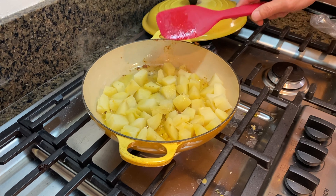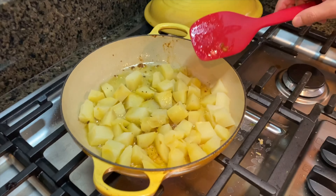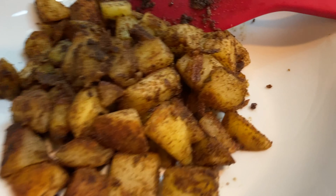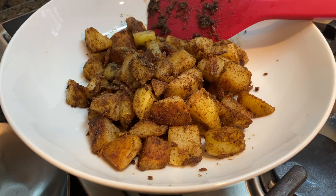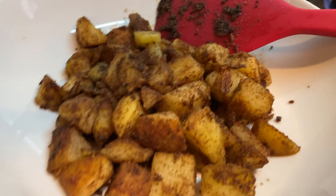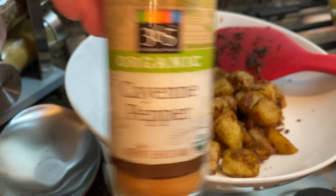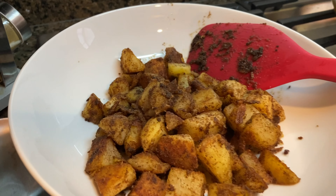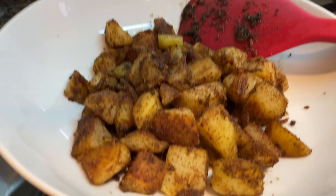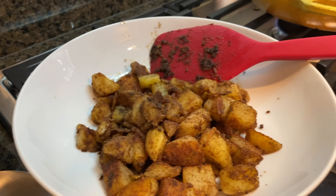Okay, setelah itu goreng kentang. What do you put in here? Cumin, paprika, cayenne pepper, and cumin. Paprika. Sekarang itu — goreng bawang hijau dan lombok. Too hot — hand gets out! Let's go — a little hot. Yum!